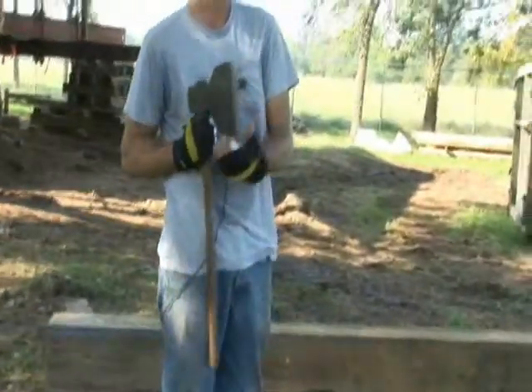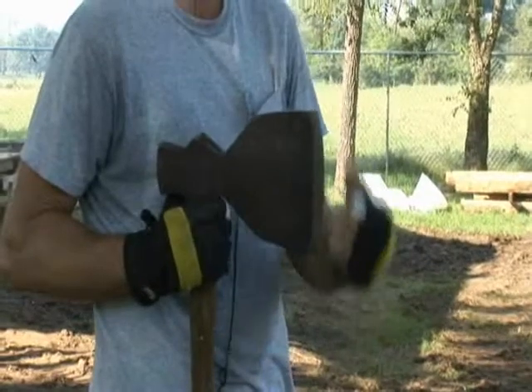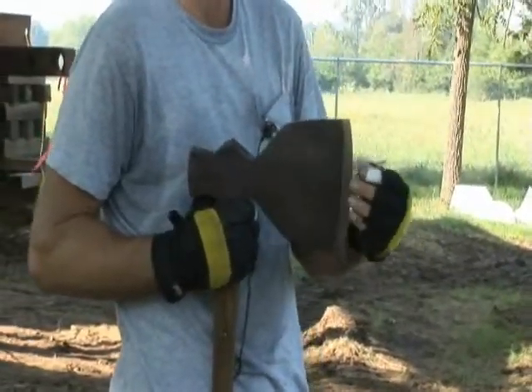An 1890 tie axe which is actually double beveled, but the use for that was so you wouldn't have to carry two axes out in the woods. You can do your cross cuts and your hewing with that.